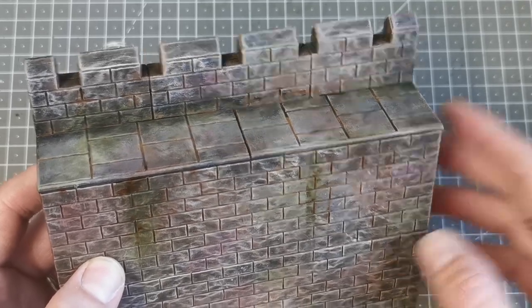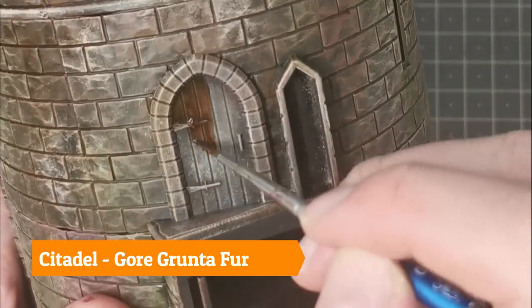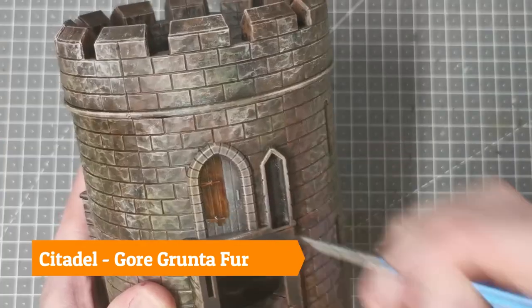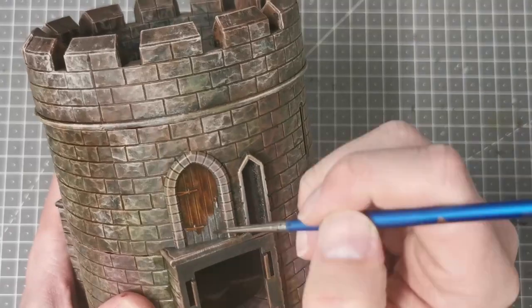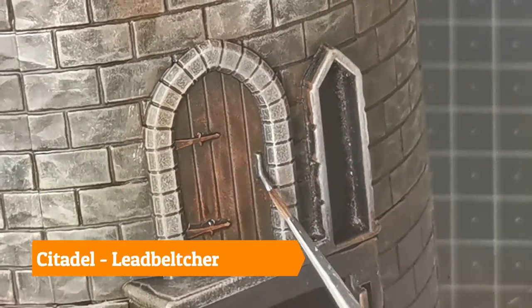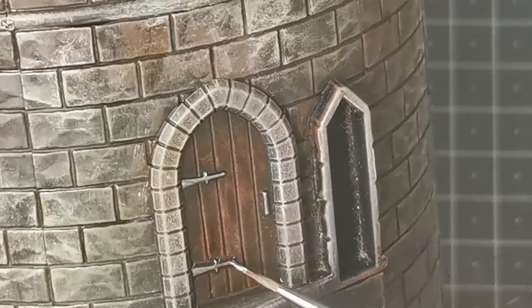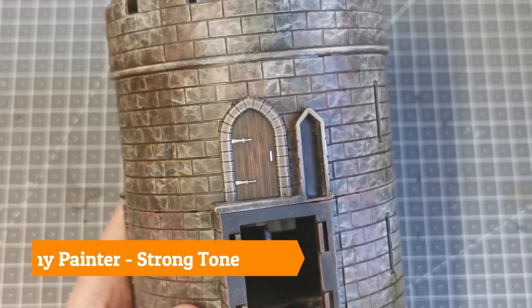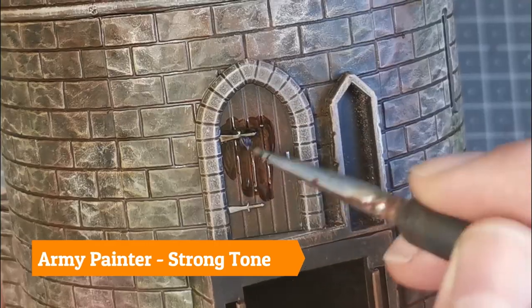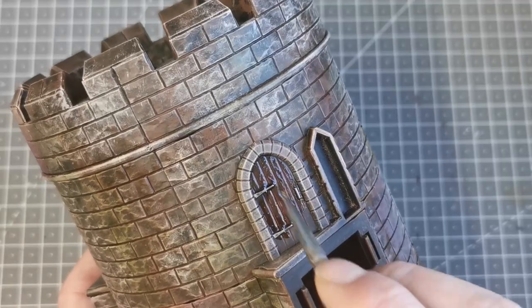For areas that have doors, like this watchtower, I basically paint it with Gore-Grunta Fur from Citadel and then pick out the details on the door with Lead Belcher. Once that is all dry I use the Army Painter Strong Tone wash over the entire door and let it set aside to dry. That's it for any kind of woodwork — that's exactly the same process I use on the main gate as well.